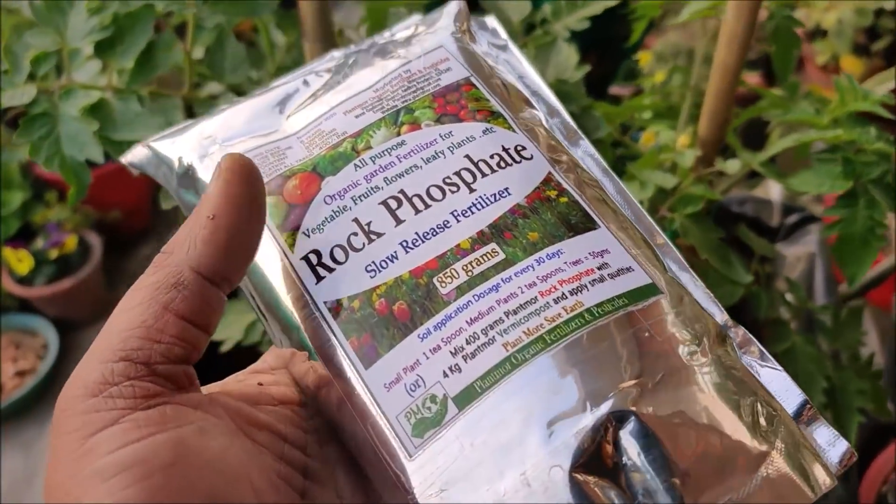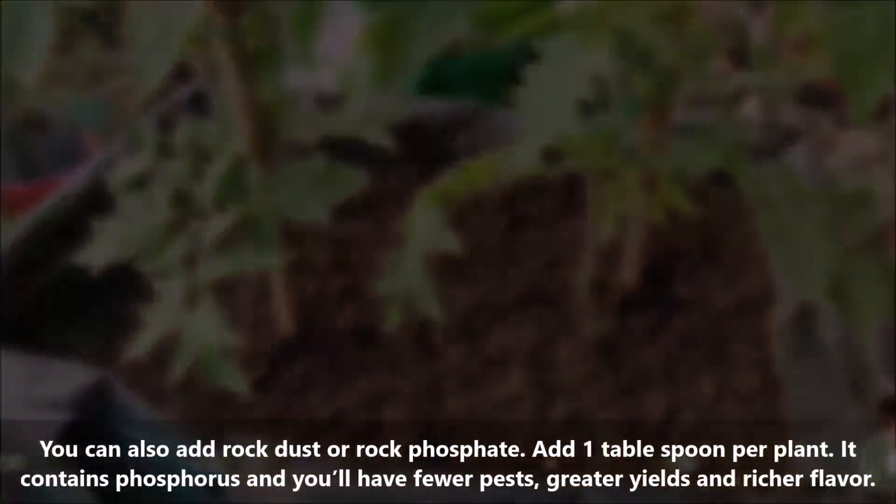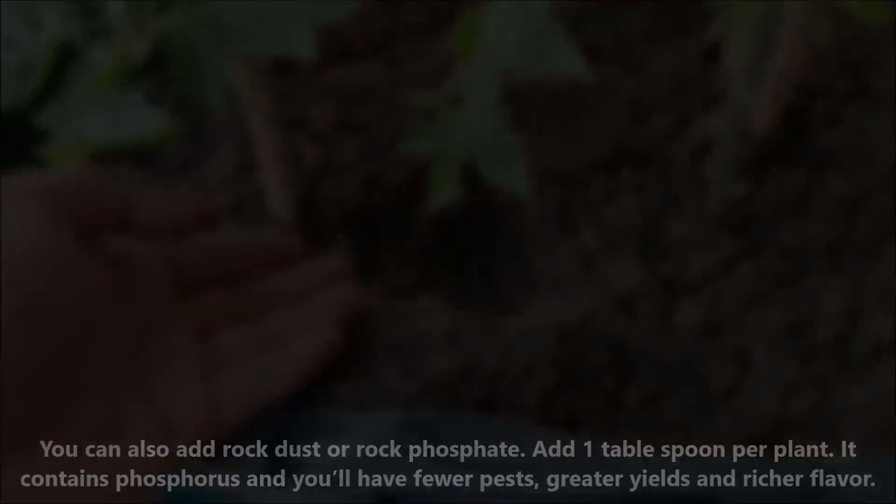You can also add rock dust or rock phosphate — 1 tablespoon per plant. It contains phosphorus and will result in fewer pests, greater harvest, and richer flavor.